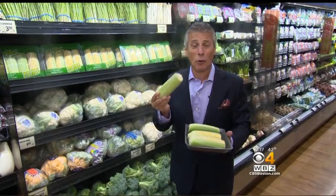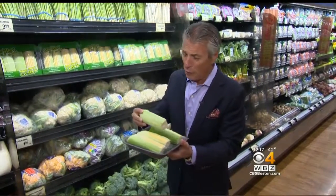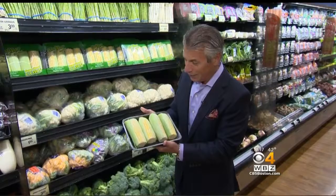Until next time, from your fresh grocer — always remember to eat fresh and stay healthy. Now look at that — that's a tray of corn.